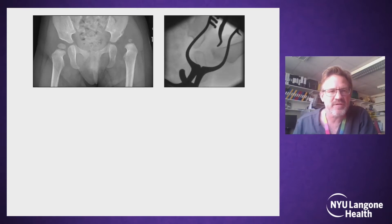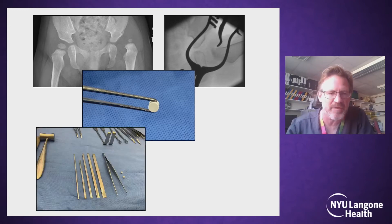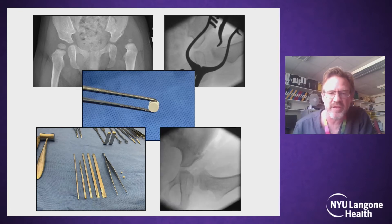The reduction is done as standard and the capsulorrhaphy as well. Then the idea is to get this little calcium sulfate pellet into the lateral aspects of the acetabulum. All you need is this mini-osteotome set with the osteotomes ranging from between two and eight millimetres in width, giving this final postoperative image.